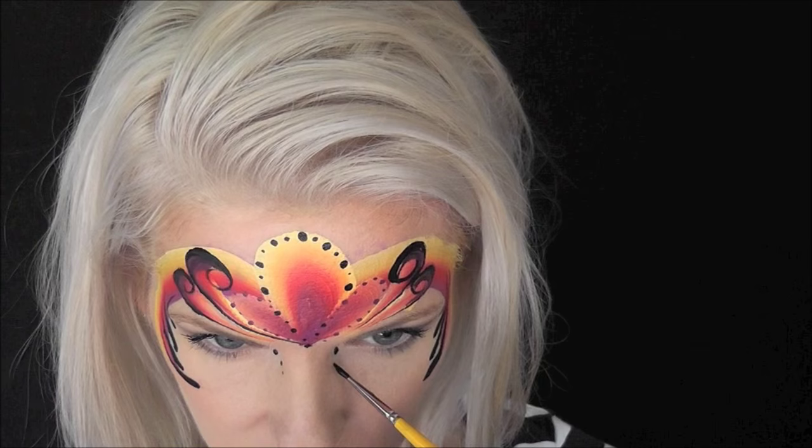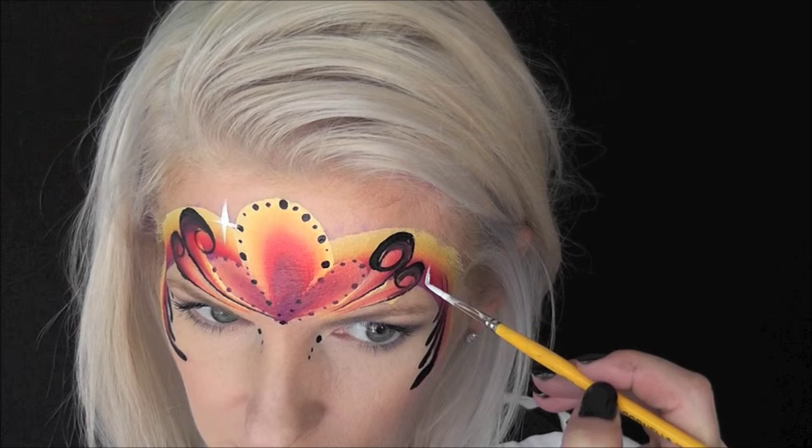Next, with some DFX White loaded on a number one brush, I'm going to pull a series of starbursts throughout the design.